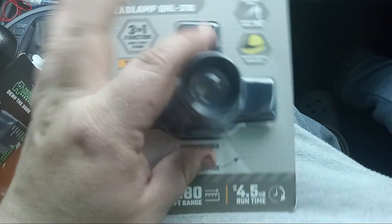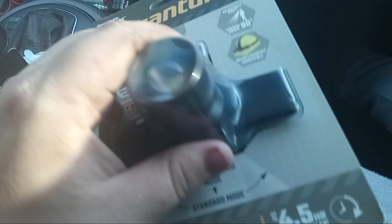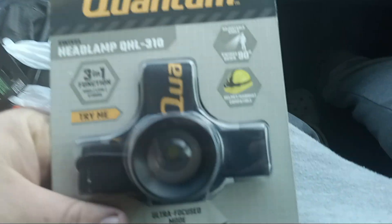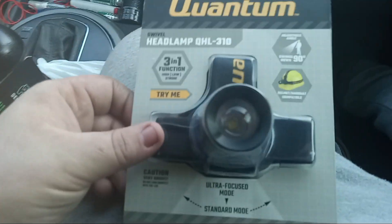My honest opinion is a headlamp shouldn't have strobe, so I'm just going to gift this to somebody. I'm not a fan of it. That's my opinion. I did pick up some other lights I will be dropping some reviews on, but this is the Harbor Freight headlamp. Thanks for watching RBGTV. Peace.